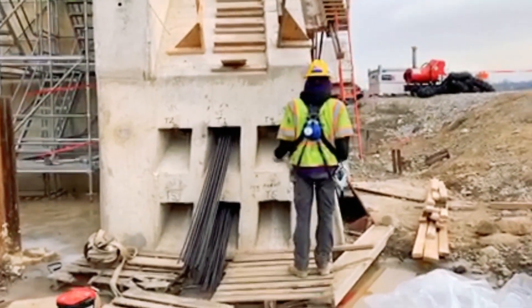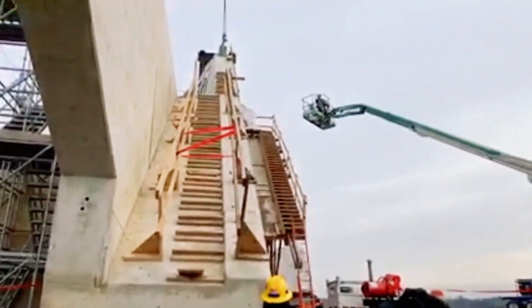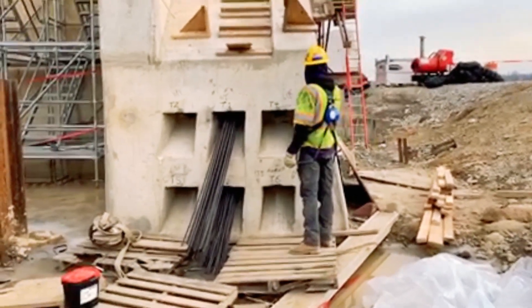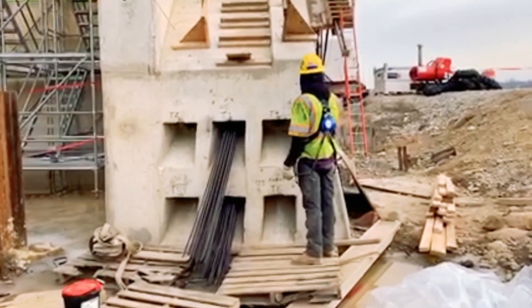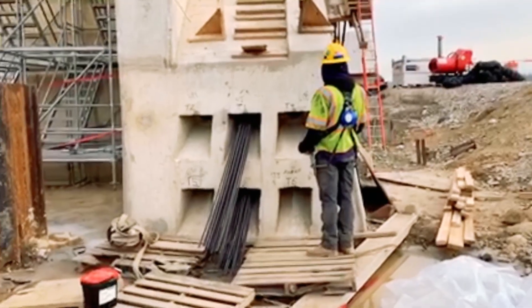Today we are stressing the post-tensioning strands in the west abutment. As a field engineer, my responsibility in this operation is to monitor how the strands are being stressed, making sure none of them are being overstressed.